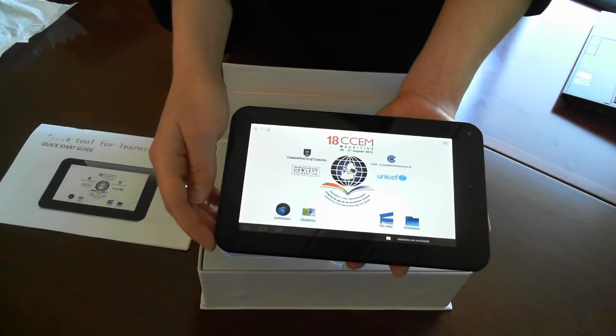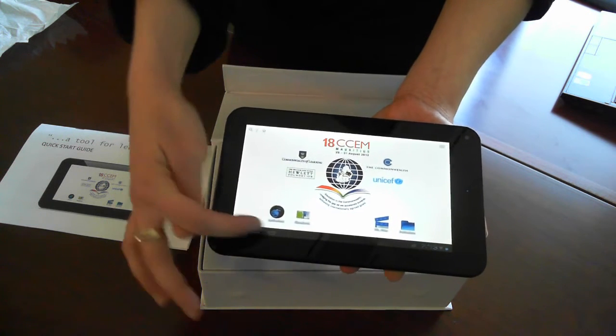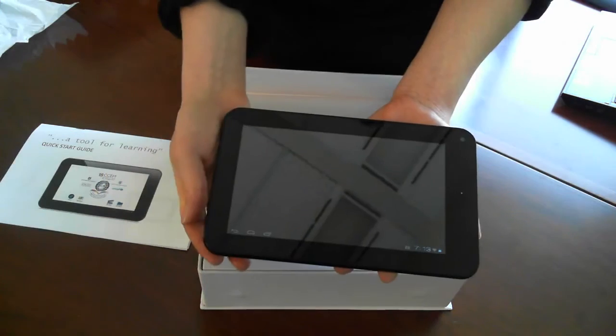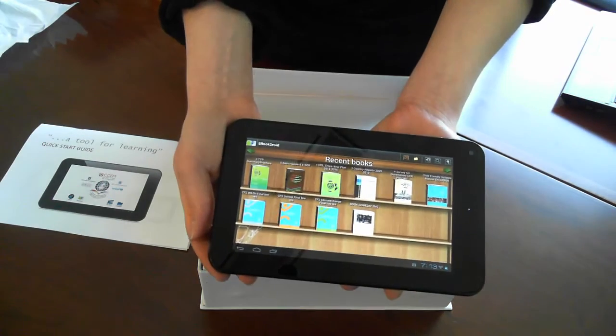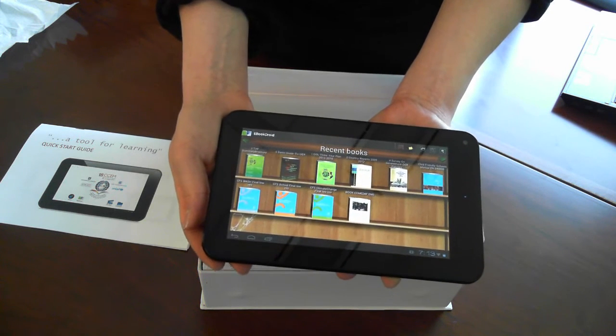We've also included a link to a custom application on the tablets — right next to that is the eBook Droid application. If you touch to open that, you'll see a list of all the latest publications from COL and our partners.